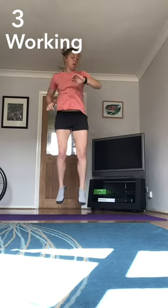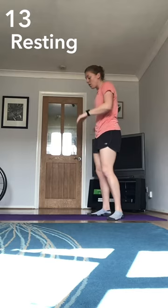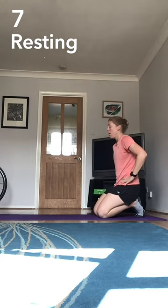That was tough. Next we've got up and downs with mountain climbers in the middle. Ten seconds to go. This one's good for your core — keep your pelvis tilted forward if you can.